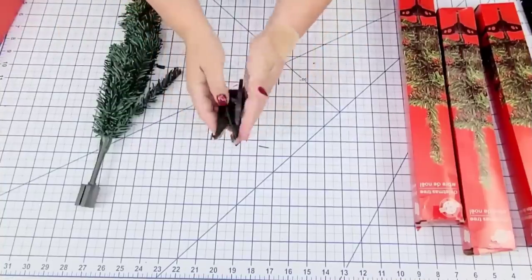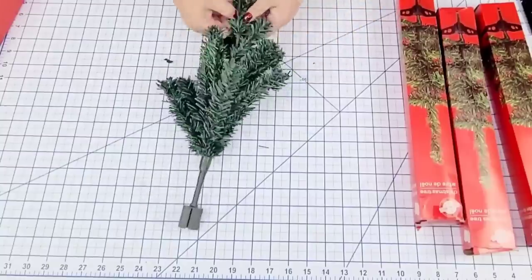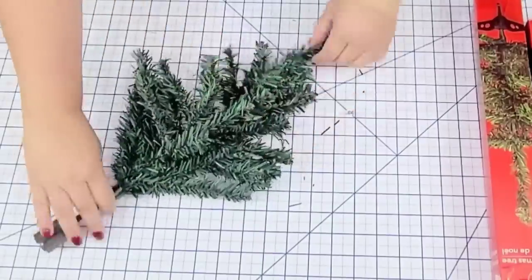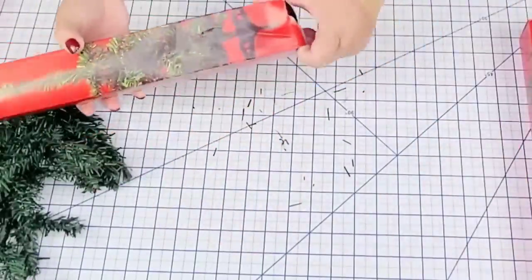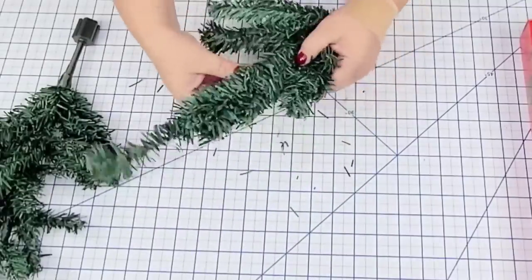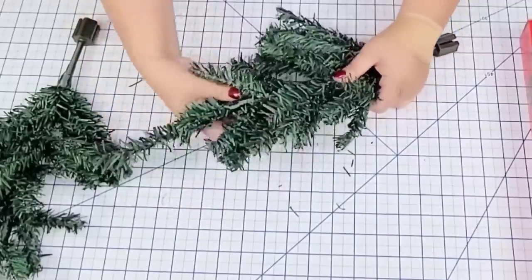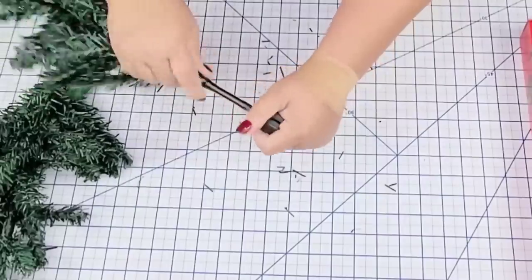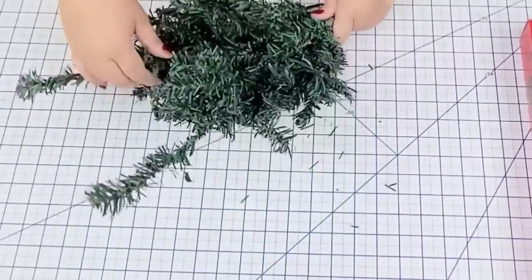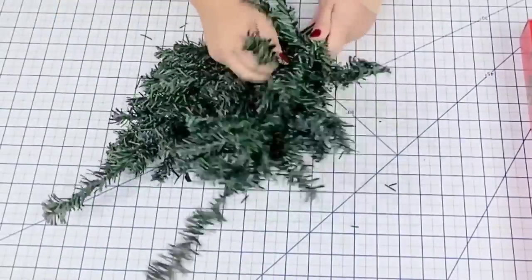This next Dollar Tree hack is one I actually did recently in another video but I thought I'd include it in this one because I did use the same socks. First I'm going to take two of these little trees from Dollar Tree and fluff them up, leaving one end just flat on each. We are going to join them together using some zip ties to create a very cute gnome. I'm going to remove the base from them and then join both trees using some zip ties.